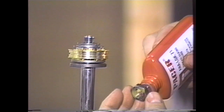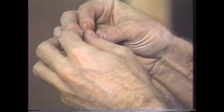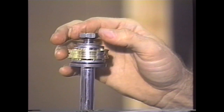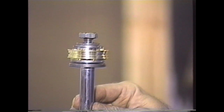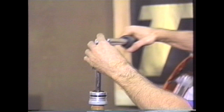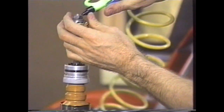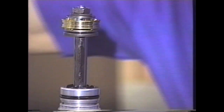Take a good-sized drop of thread-locking compound after the threads are perfectly clean, then go ahead and assemble this and torque it down with a torque wrench. This particular model gets torqued to 25 foot-pounds. Refer to your instructions for your particular application and torque. After torquing, make sure to get rid of any excess Loctite or thread-locking compound that remains. Cleanliness is extremely important.